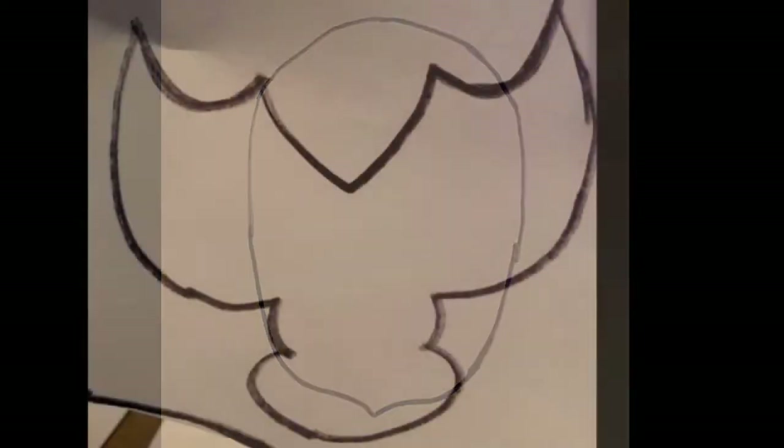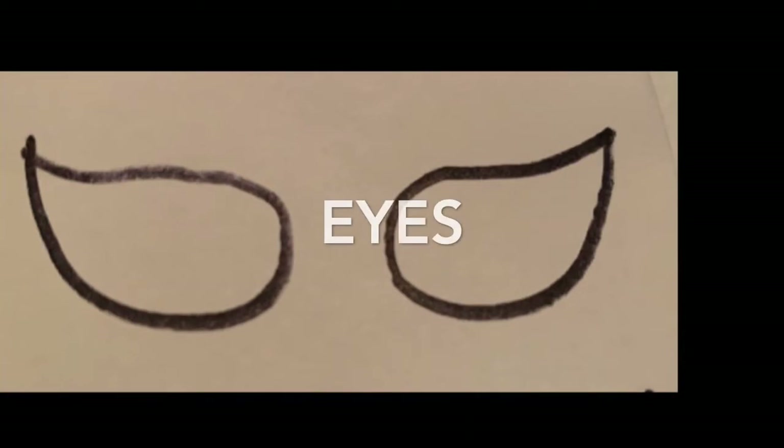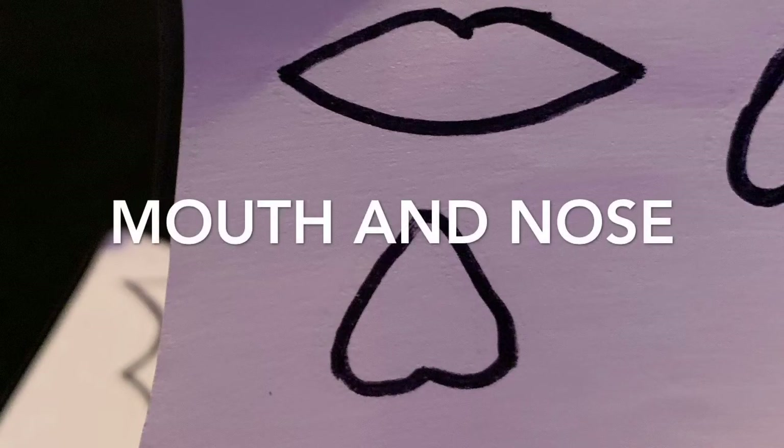You have to draw a pattern. I used an oval for the face, and then create any face outline that you would like. Then draw two eyes — I put points at the end of my eyes — then a mouth and a nose. The nose is an upside down heart.